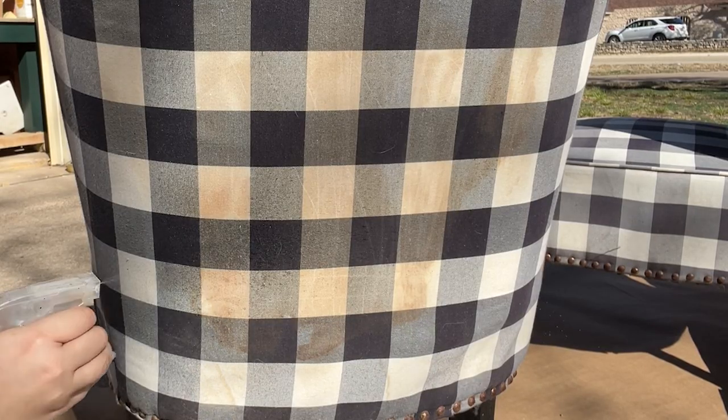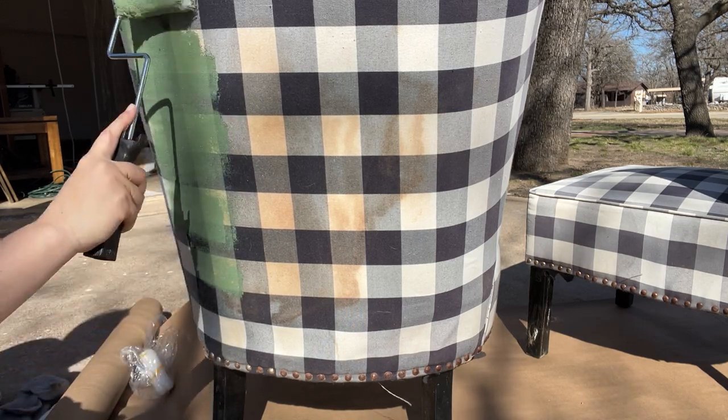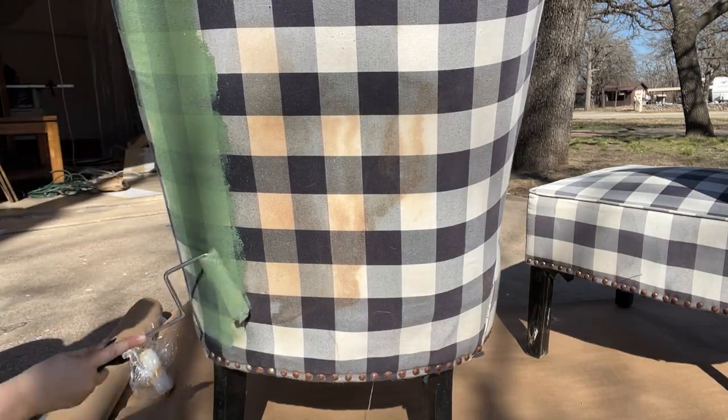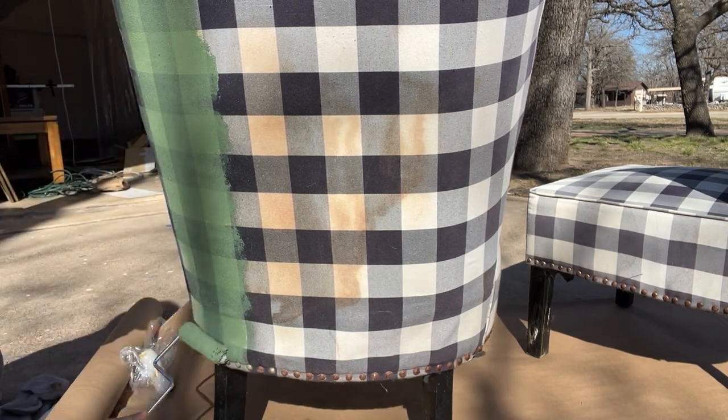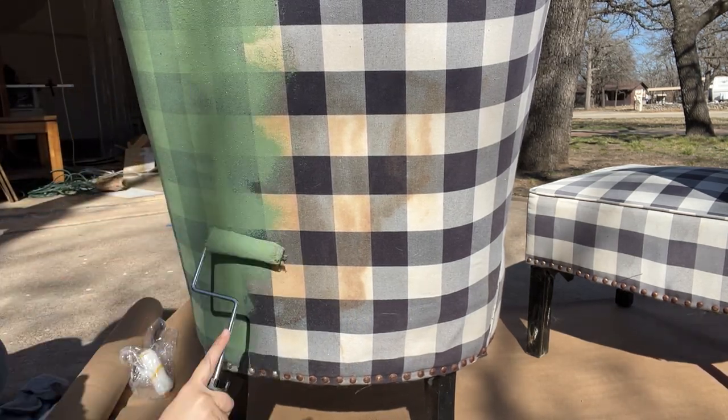When refinishing these chairs, I'm going to spray the material with water to get it prepped and ready for the paint, and I'll also spray my brush sometimes to help smooth out the paint. Some people use fabric softener in their paint or water, but I decided against it because this material was already thin and delicate — I didn't want to soften it any further. The look I'm going for is almost like a faux leather look — a little shiny and almost leathery.